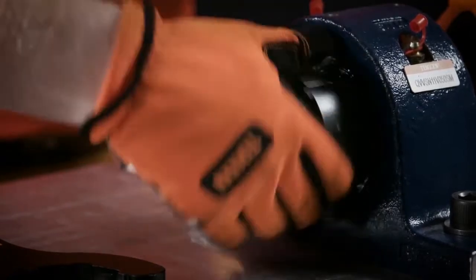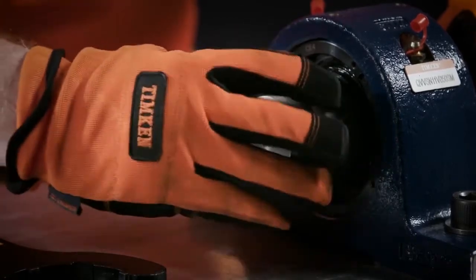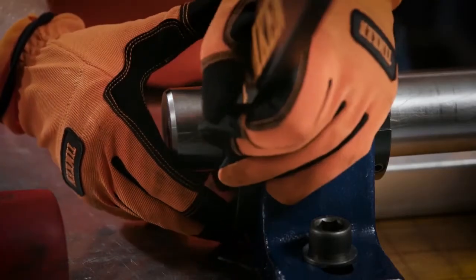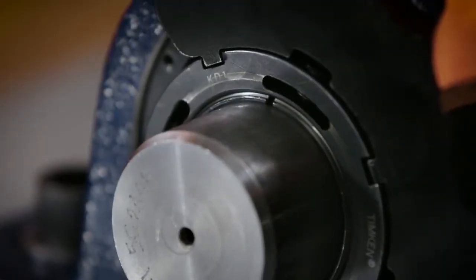Remove the wedge and slide it back onto the shaft wedge side first. Tighten the wedge nut onto the sleeve. Once it's installed, the face of the wedge nut should be close to the end of the sleeve.